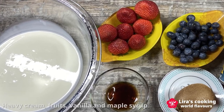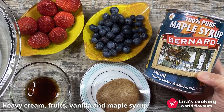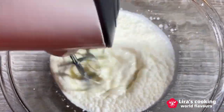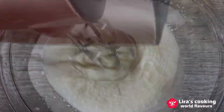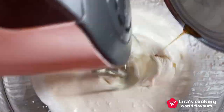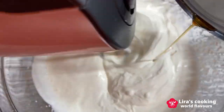While the pavlova cools, prepare the topping. You will need heavy cream, your favorite fruits, vanilla, and maple syrup. Whip the chilled heavy cream, gradually add the vanilla and maple syrup, continuing to whip until fully incorporated.